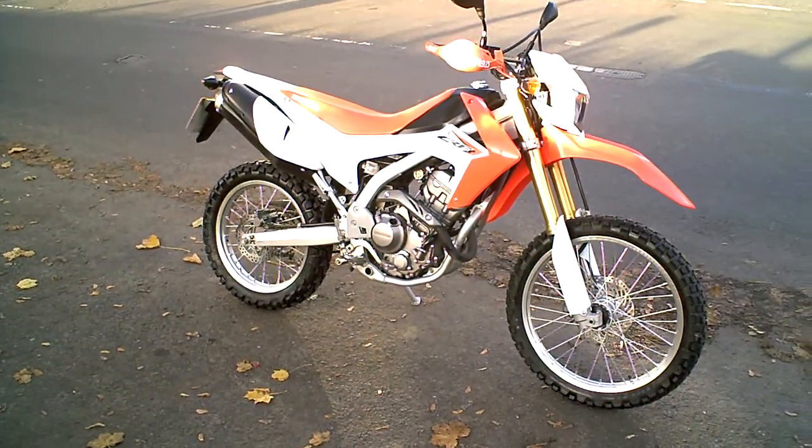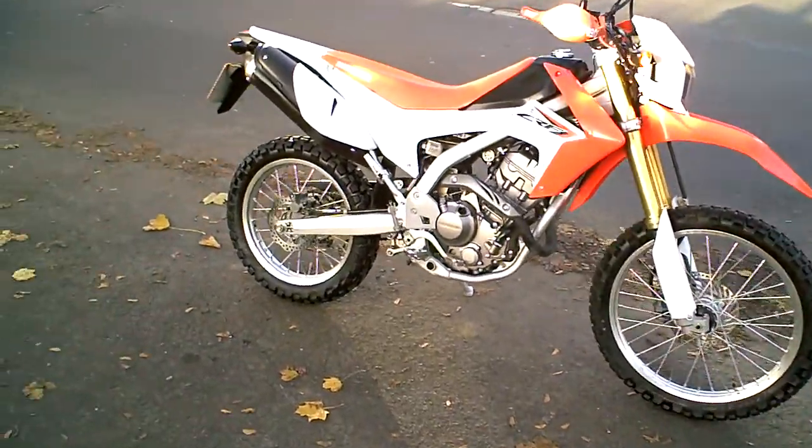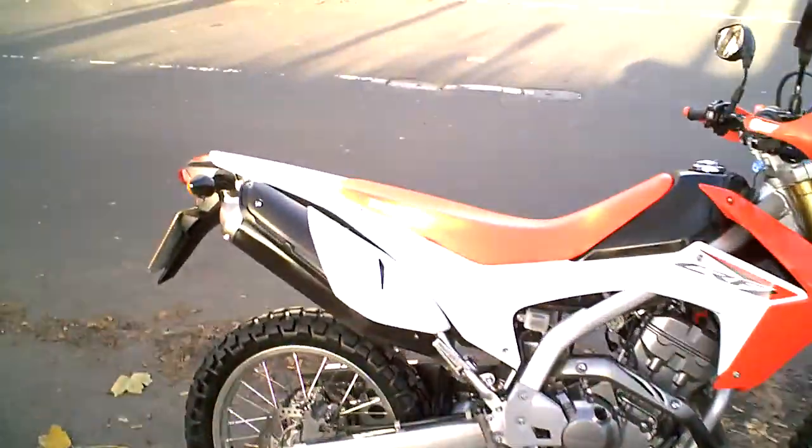This is a short video to demonstrate the Honda CRF250. Just to run through the brakes, clutch, and gear changing, just to show it's all working okay — it starts, it runs, all that sort of thing.